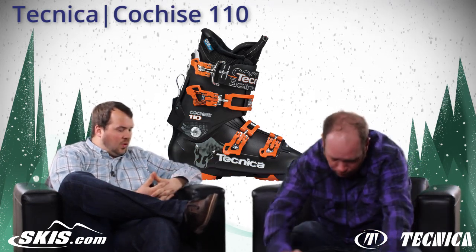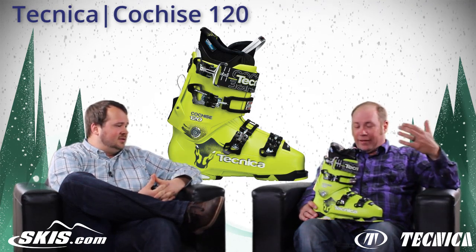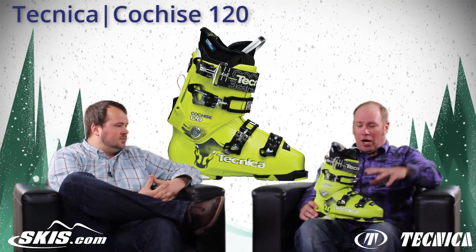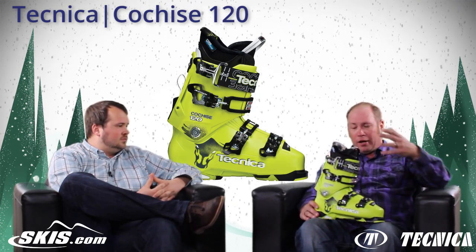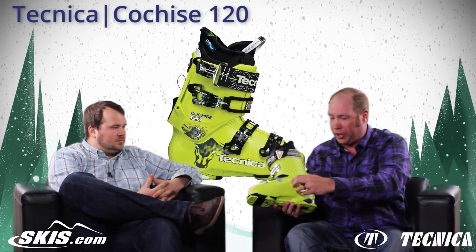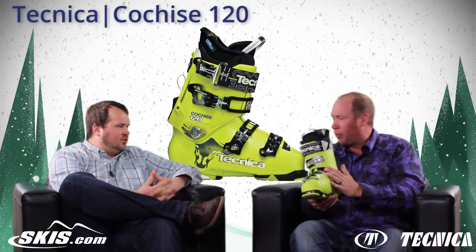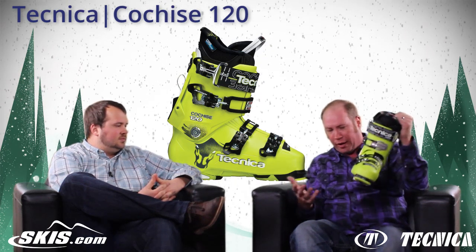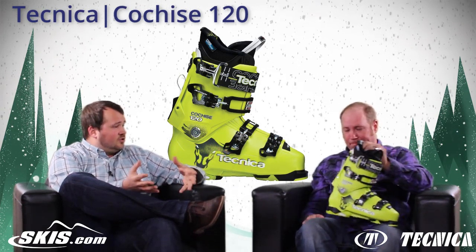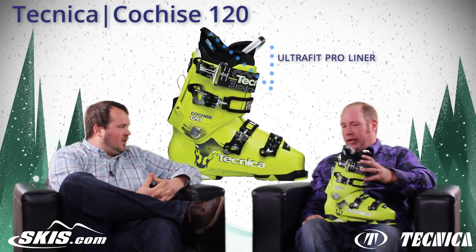From here we jump up to the 120, which personally I love the color on — I think it's one of the sharpest boots out there this year. This is the boot that I personally ski in. It's super lightweight, gives great performance, and the new toe box fits great. You can actually see it's punched out right here on the outside of the boot, which gives you a little more room in the navicular — that navicular punch just helps eliminate wear on your ankle. Great fitting boot, skis great, and yes it looks super cool. On this versus the 110, we also upgrade to the Ultra Fit Pro liner, giving you a nicer, more dense, more responsive liner.